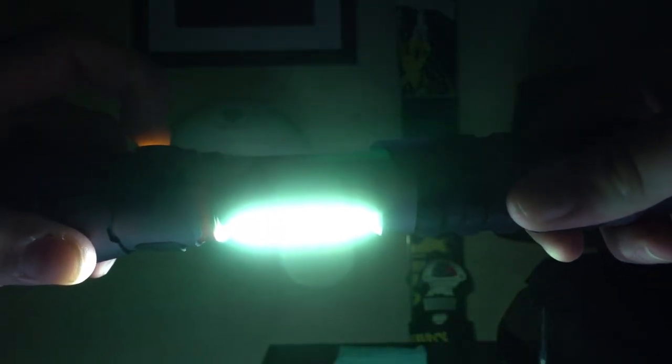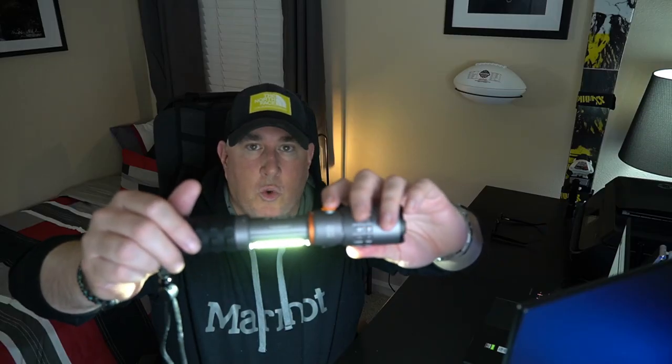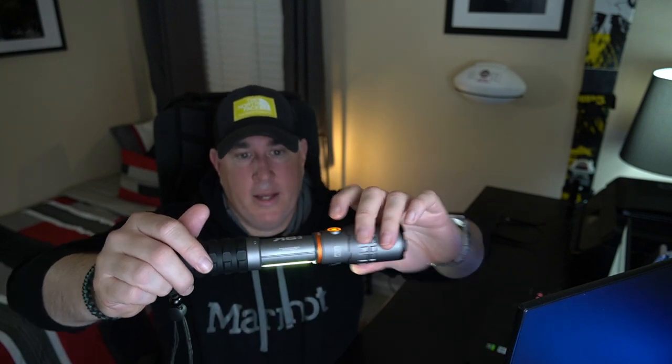One thing people do like about this flashlight is that it doubles as a work light. Pull it apart and you have a 500 lumen work light. Push the button once, it goes to red mode; push again, strobe mode; hold it down again, back to white. You can also lower it to a 40 lumen work light, which could be good in a pitch black situation where you need light for a couple of hours.